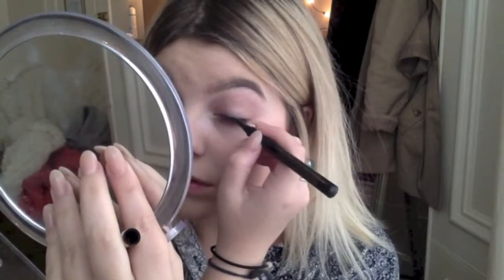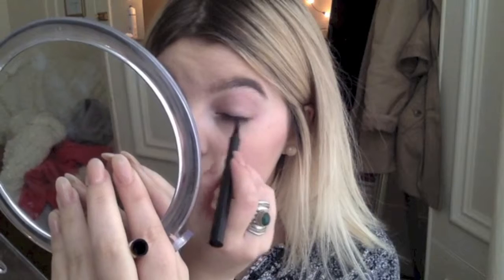First, create a thin line starting from the middle, then make it thin in the corner of your eye and gradually make it thicker.